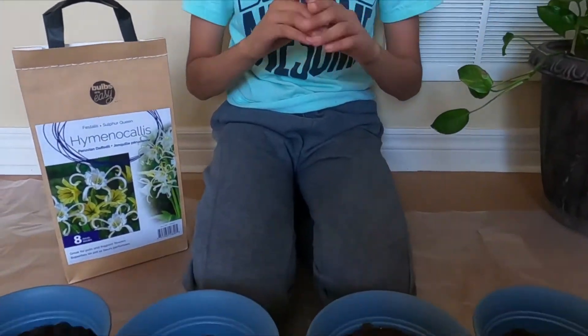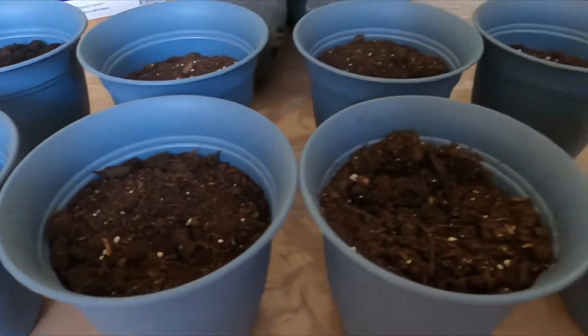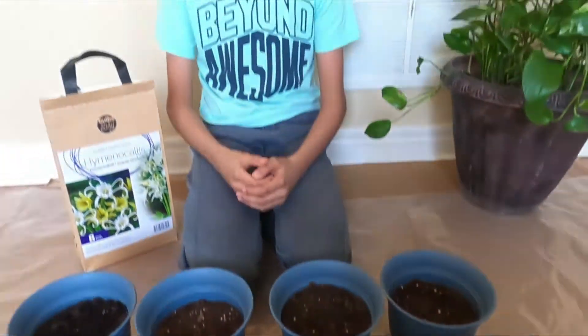You should plant these after the last frost. In my zone 5b, the last frost is in the second week of May, so the third week of May is planting time. I'm planting them now so when it's planting time they're bigger. Since there are eight bulbs, I have eight pots full of Miracle-Gro potting mix.